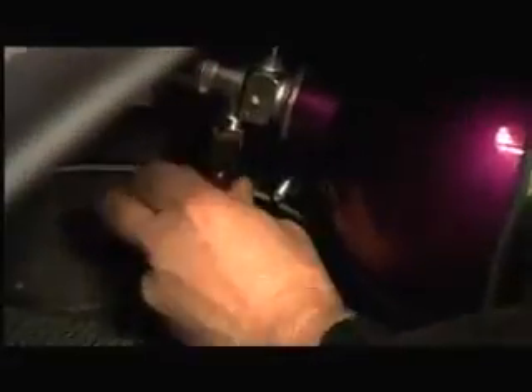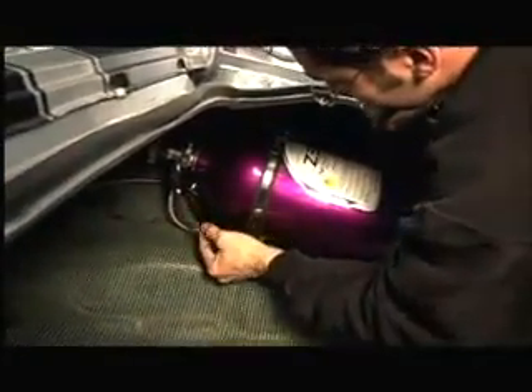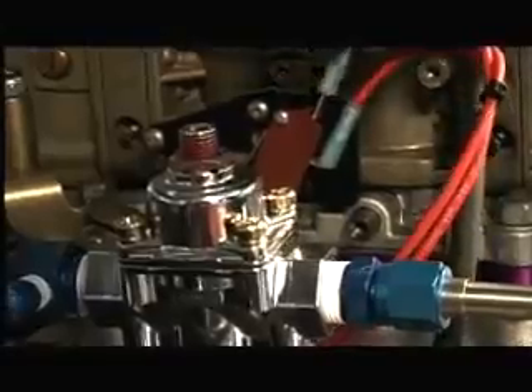While Nick finished the lines under the hood, Graham mounted the bright purple ZEX nitrous bottle to the bracket in the trunk using the supplied hardware. Then he connected the other end of the nitrous feed line to the bottle and tightened the fitting. Nitrous bottles are shipped empty, so this one will have to be filled locally before the Camaro's first nitrous drag strip run. Next we have to plug in the wires for the activation switch — when the secondaries are fully open, it hits the switch and turns the nitrous system on.